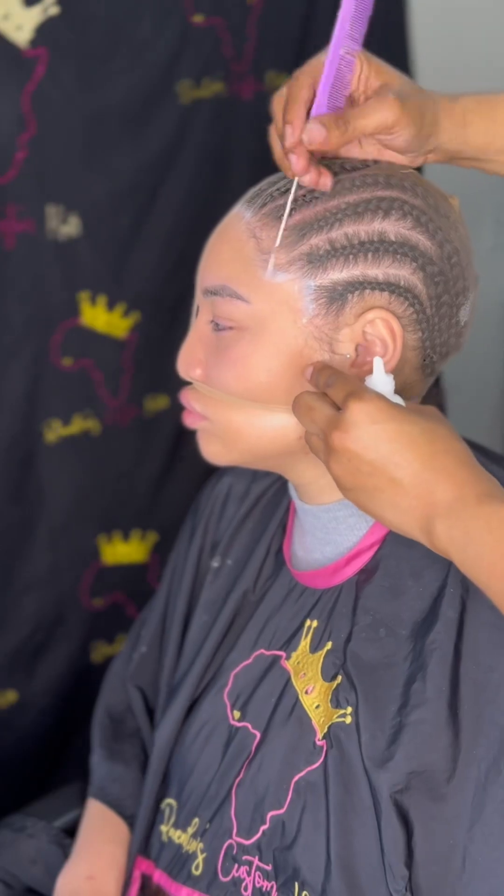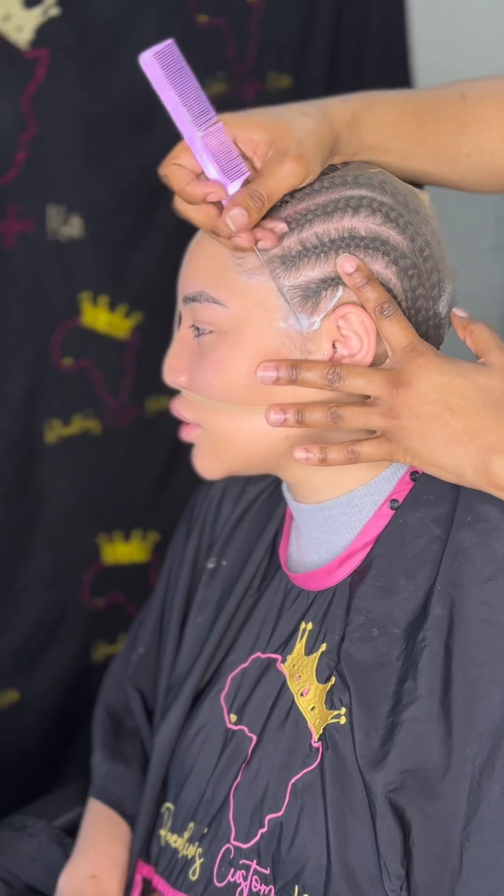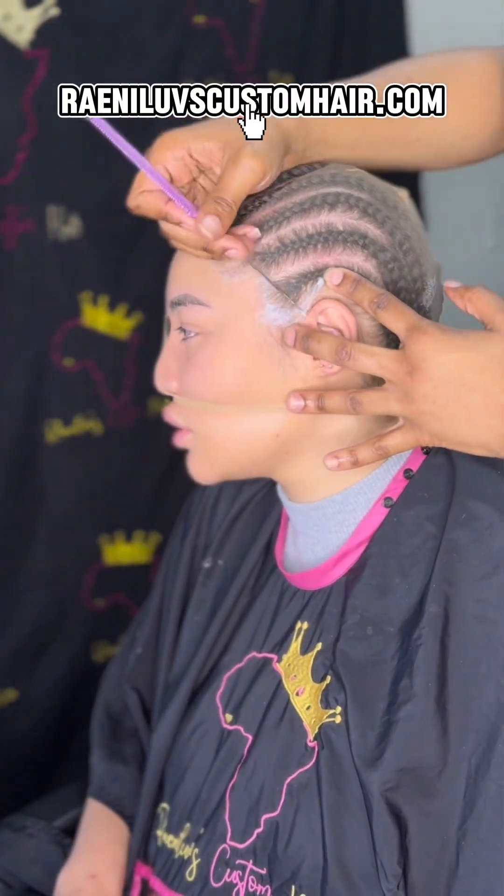Once I'm done, I go ahead and clean her hairline with alcohol. I'm using an HD lace wig cap — I have these available if you're interested at rainylovescustomhair.com.